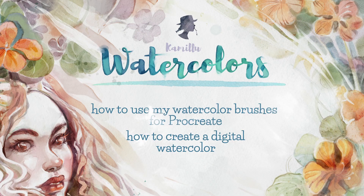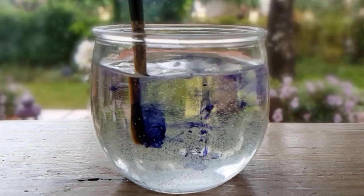Hi, I'm Camilla and today I want to tell you about digital watercolor and how to make your digital world look like one, using my watercolor brushes for Procreate.